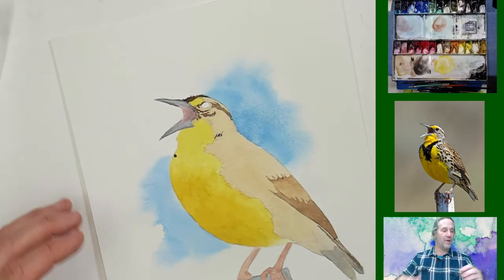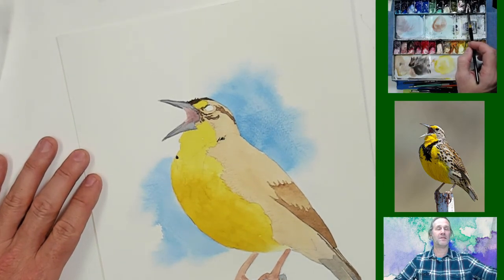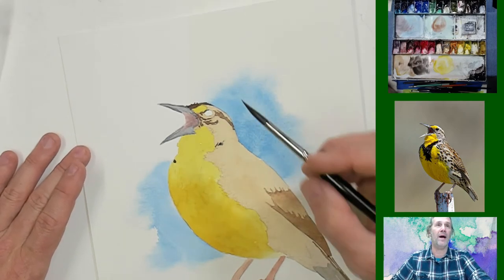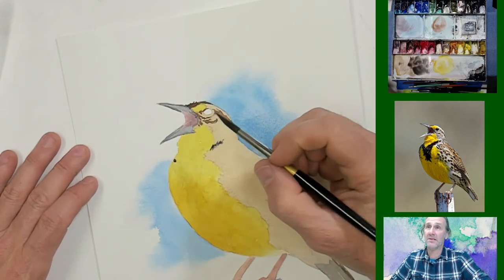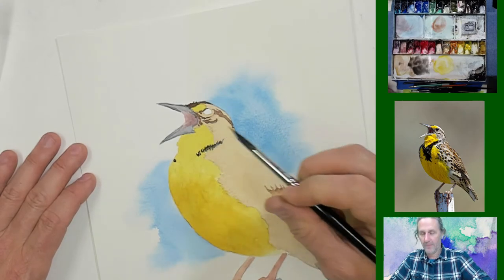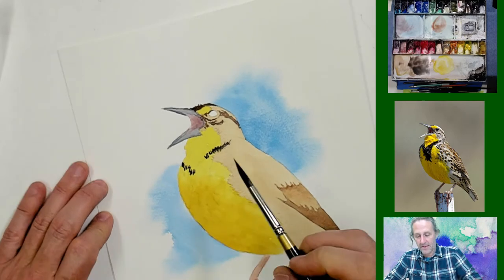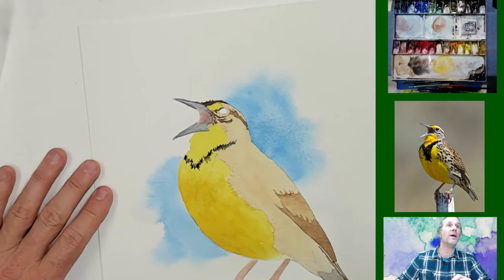Now I'm painting his black bib. I've mixed sepia with a little neutral tint — I just want a neutrally dark color, not necessarily pure black. I'm using the tip of my brush to leave a broken, jagged edge here — hoping that will make it look like the yellow feathers kind of reach into the black.